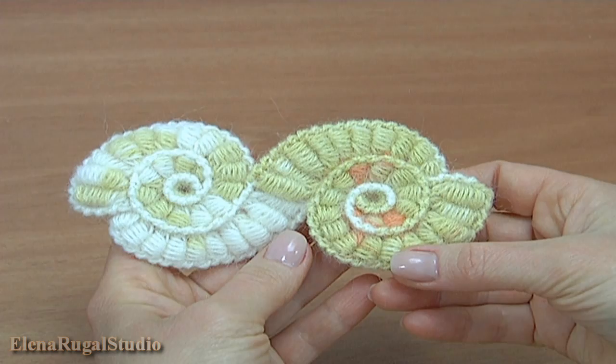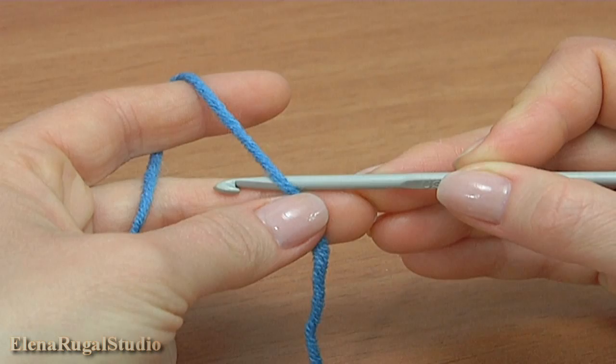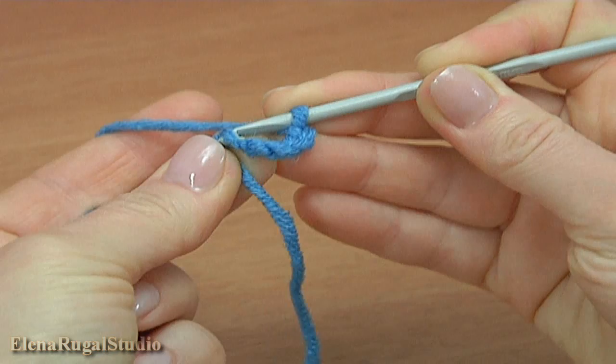For work you need a ball of yarn and a crochet hook. Begin the work by making a chain of five: one, two, three, four, five. And work a slip stitch into the first chain stitch.